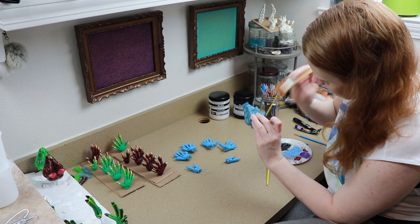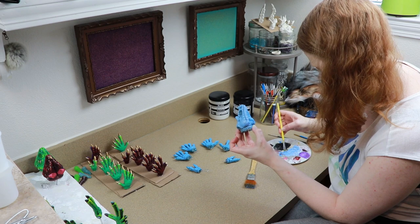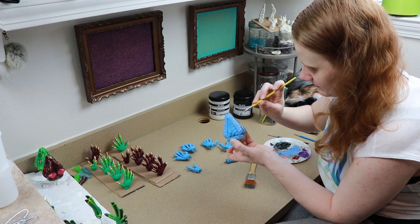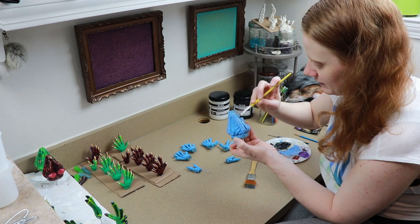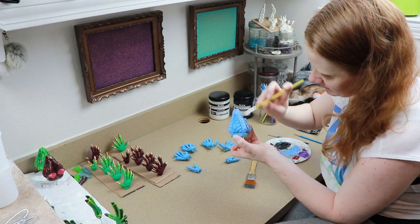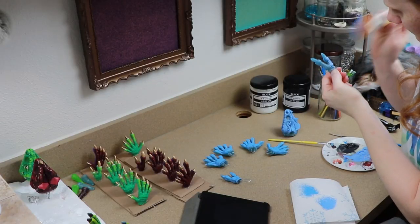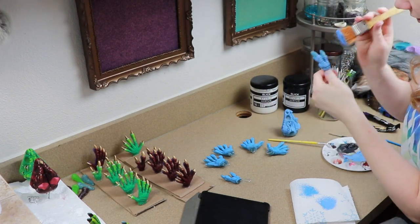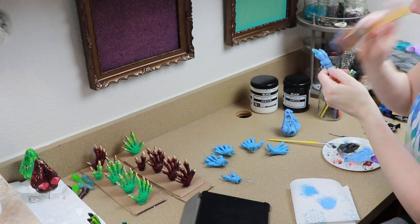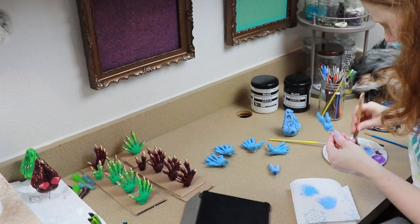Once I get these three done I'll add them to the shop to see how they do. If they do really well I'll probably make more, but I want to work on another mold piece before I do too many of these. I still need to add the horns to the head — I want to connect them after getting all the painting done first. I'm debating on whether to paint the horns or just leave them the color of the resin and go over it to make them look a bit shinier. I'm also debating on doing the claws in gold like I did with the other ones.